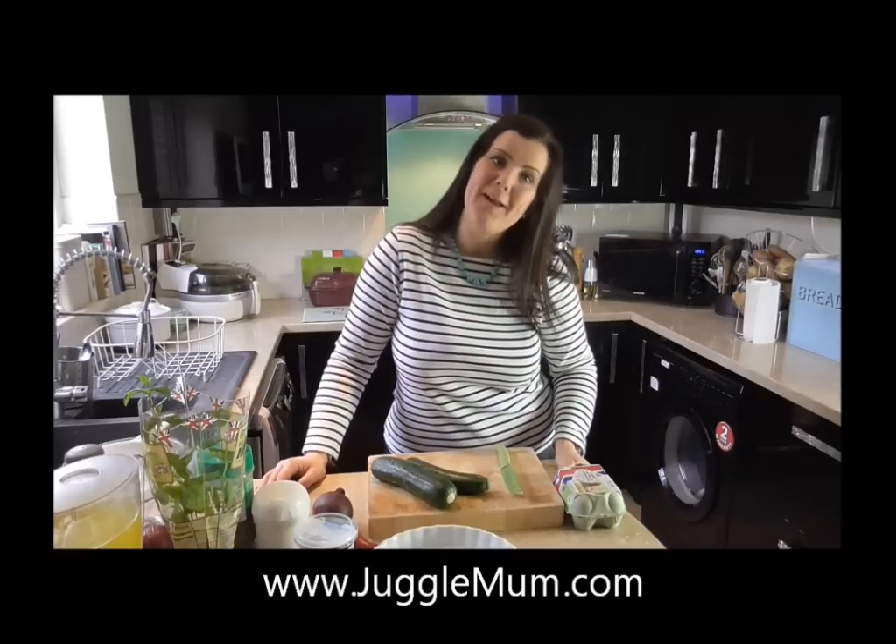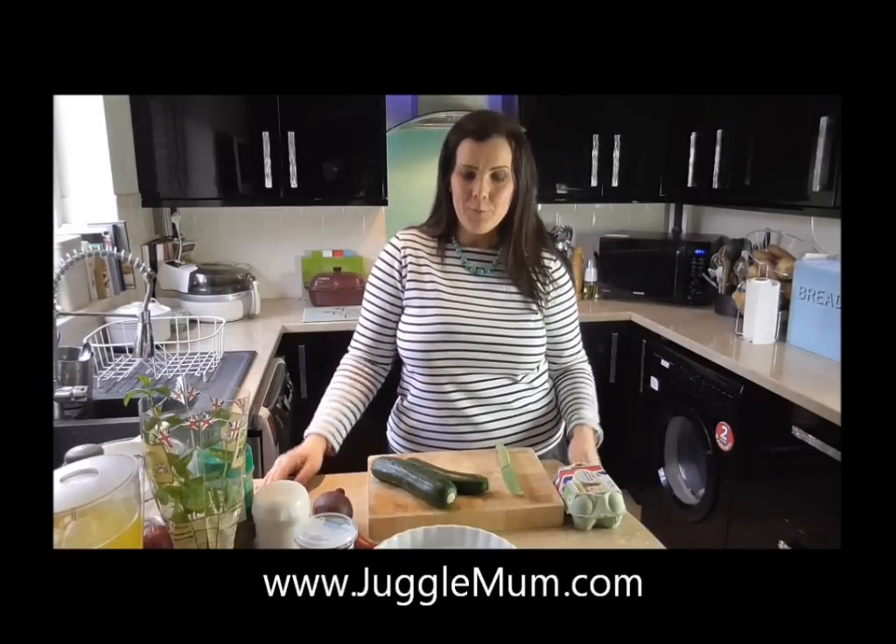I'm Nadine from Juggle Mum and I have a real treat for you today. I'm going to show you how to make a red onion and courgette quiche. You make it with British lion eggs, which are very healthy and filling and perfect for me. I'm trying to watch my weight; I'm on a slimming plan and I find that eggs, being full of protein, do keep me fuller for longer. They are a healthy fast food and I can prepare this in minutes, so eggs are good for any time of day.